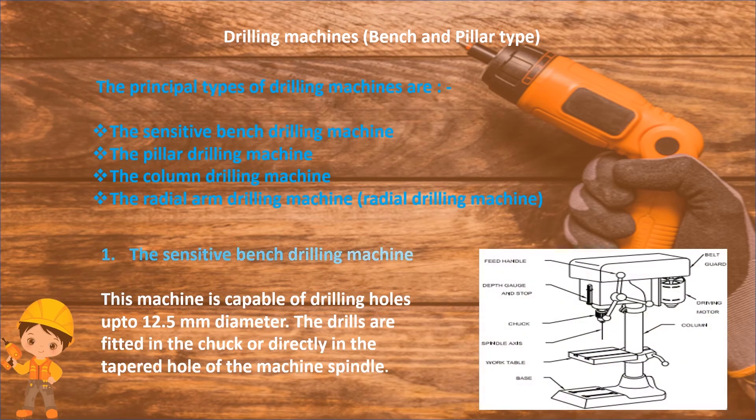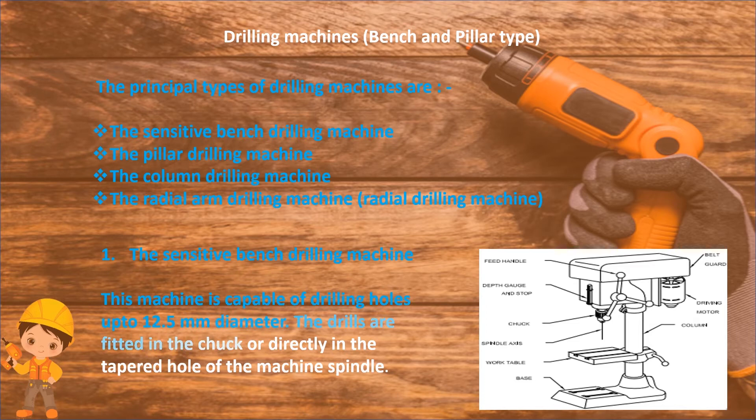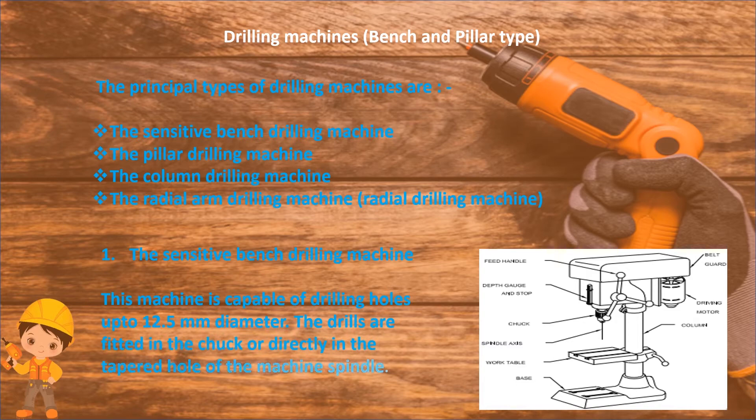The sensitive bench drilling machine: this machine is capable of drilling holes up to 12.5 mm diameter. The drills are fitted in the chucks or directly in the tapered hole of the machine spindle.